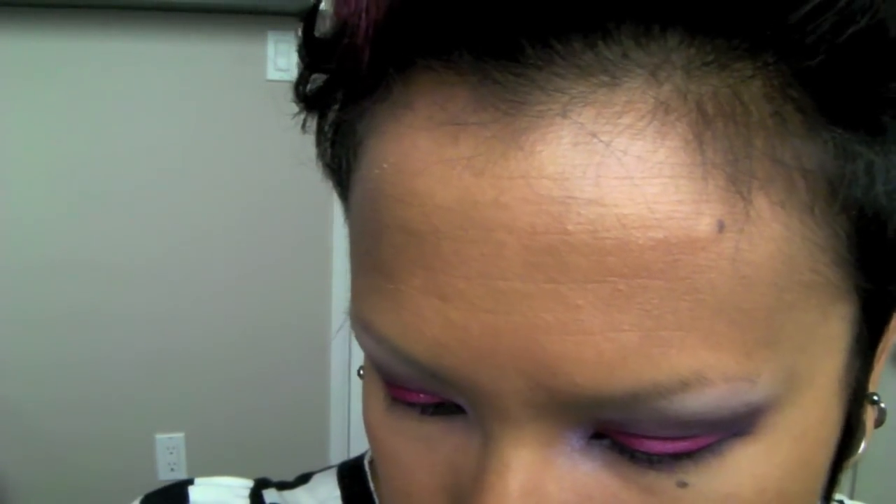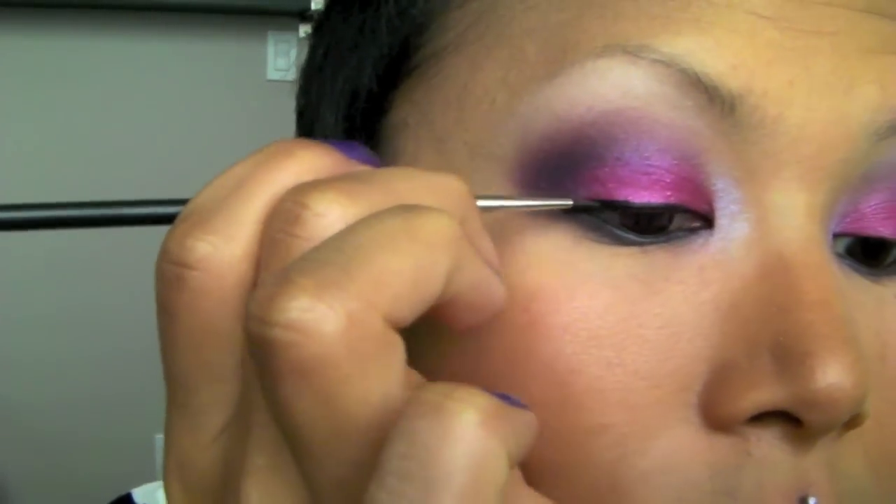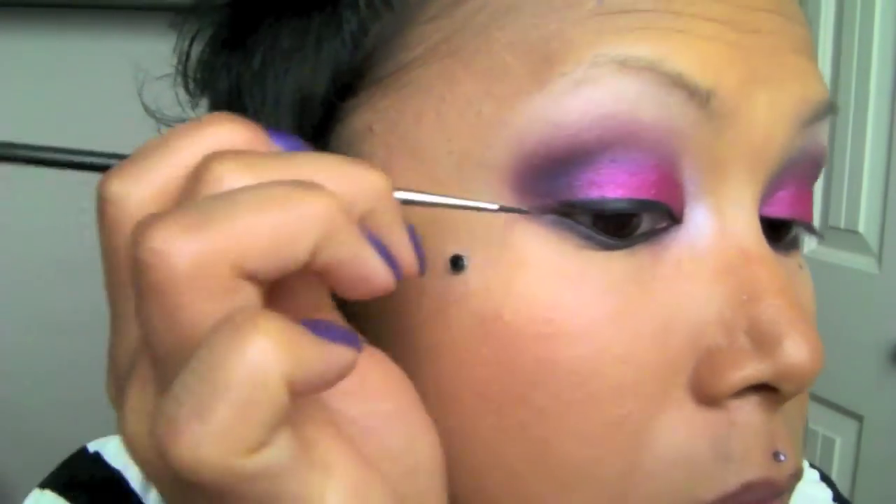So I have a new favorite eyeliner — this is the Ben Nye Cake Liner in black. It's not really new; I've had it around for a long time but just never really used it, and I actually really like it. It's different from the L'Oreal Liner Intense because it is a matte black, whereas Liner Intense is a little bit more shiny. So I'm going to add a little bit of Fix Plus and then do quite a dramatic cat eye. Now I'm just going to apply my eyebrows, eyelashes, and blush, and I'll be back to show you how I do my lips.